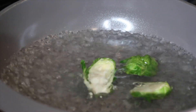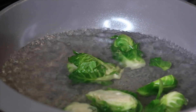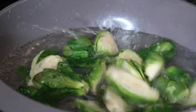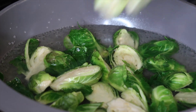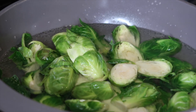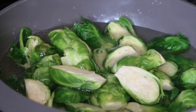Now that we have quartered and halved all of our Brussels sprouts, we're going to toss them in some boiling water — this is the same thing as blanching. We're only going to cook them for about three to five minutes, then remove them and place them on a paper towel to drain, because we're air frying them. You can also flash fry them, but in this recipe I'm air frying.